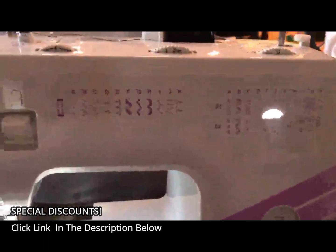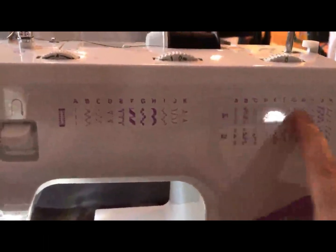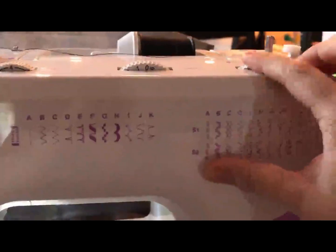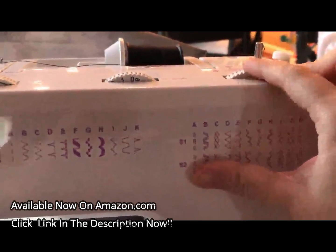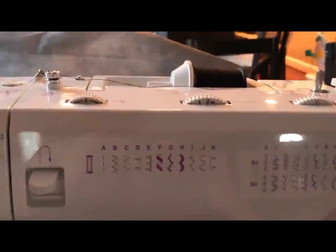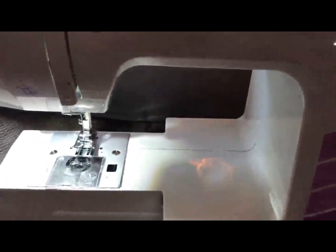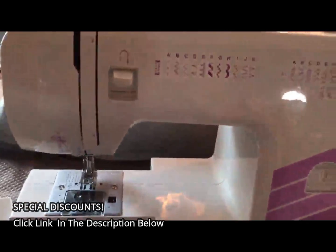Your dial over here for changing your stitches. If you want S1 or S2, you have to come over here and adjust this to S2 or S1 first — that's for the zigzag stitching. You have your stitch tension and your stitch width. And of course the power switch right here for on and off, and the light.